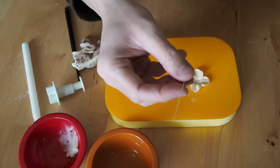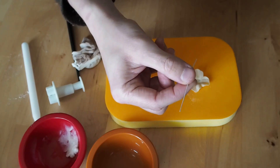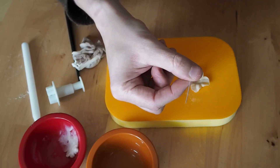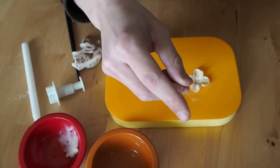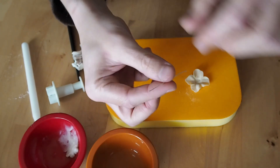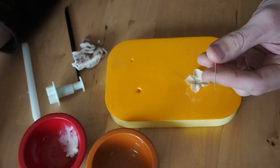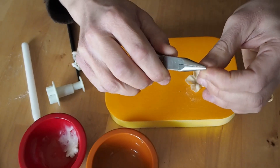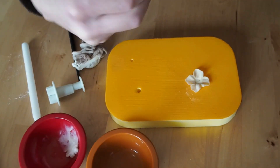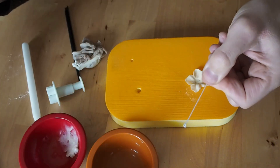Now I'm going to take my wire. This is a 26 gauge and it's been cut to a fifth of the length of the wire. You could go for a quarter length if you wanted, depending on how you're going to arrange your hydrangea at the end — it will depend on the length of the wire. I'm just going to make a really small hook in the end of the wire using my needle nose pliers, just like that.